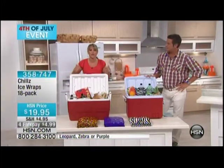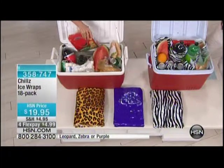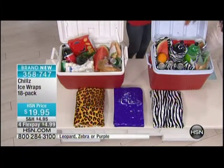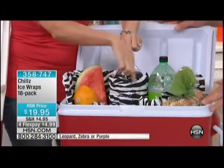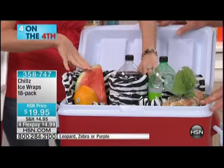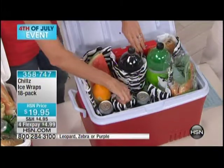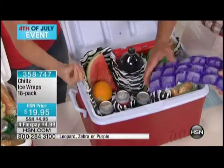I looked at this item and I was like, I cannot believe I've lived my life without this item. I see products all day long — this, to me, is the most unique and innovative that I've seen in years. Now instead, with your Chills — you're getting 18 sheets, ice for life, pretty much. And you can tuck them and wrap them, weave them in and out of all your food — your sodas, your drinks, your fruit, your watermelon. Your crackers have remained crackers. They're not mush.